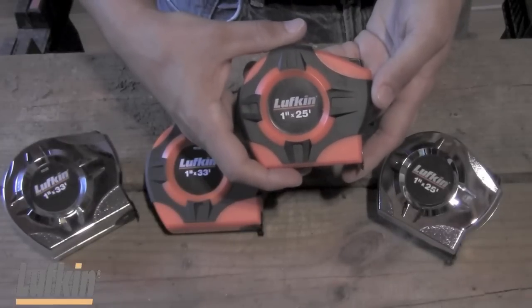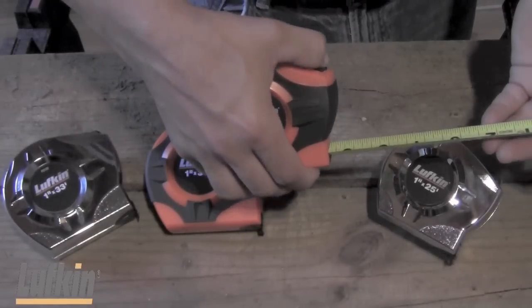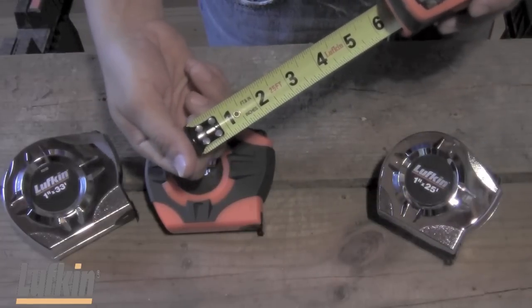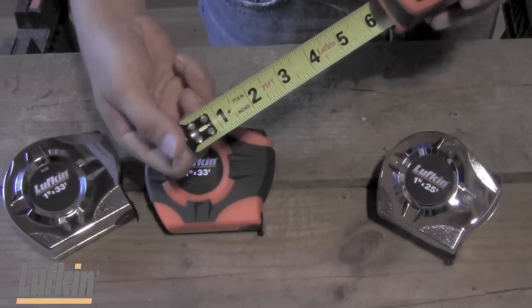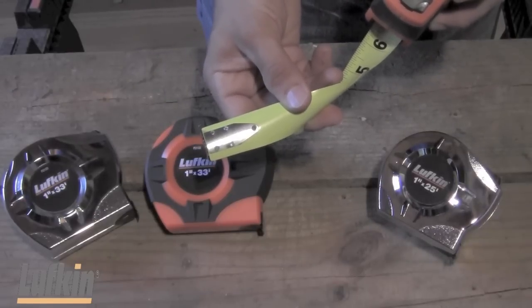The new ergonomically designed case is designed for comfort to fit in your hand. Another feature is the patented quad rivet end hook, which is the strongest in this category, and also includes a steel backing plate.